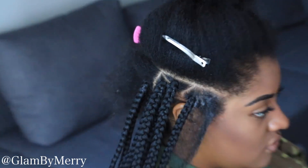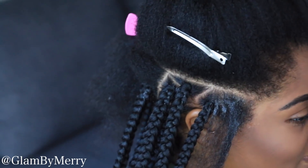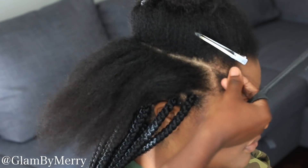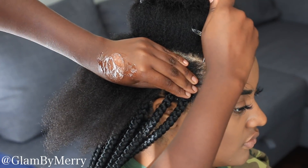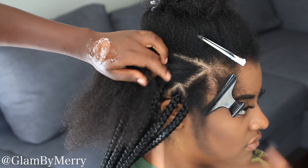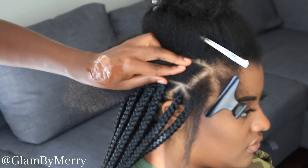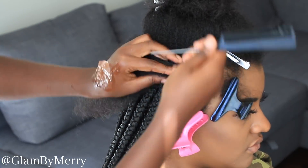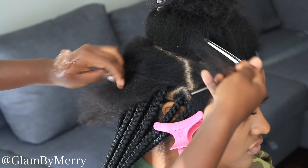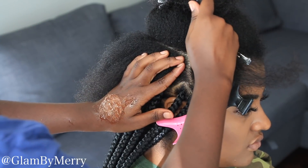We're going to be doing the regular triangle parts because that's what's popping right now, and it just has a very nice finish. She does have a lot of hair, so we're going to be doing the triangle parts a little bit smaller so that way she can wear her hair for a longer period of time. I would consider these medium — the parting is not too big, but not large either, so it's just a perfect medium-size triangle part.